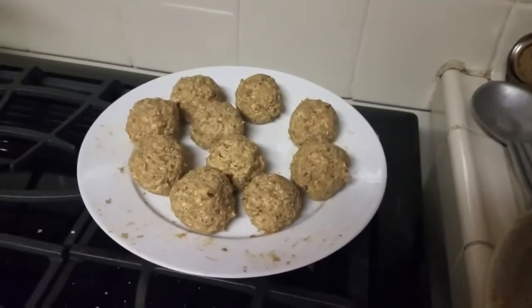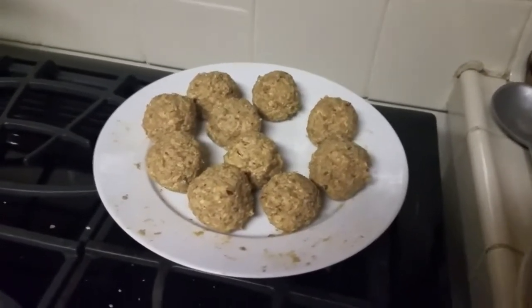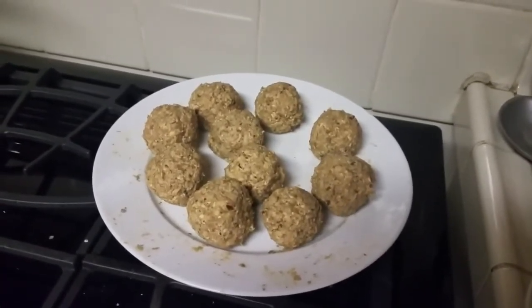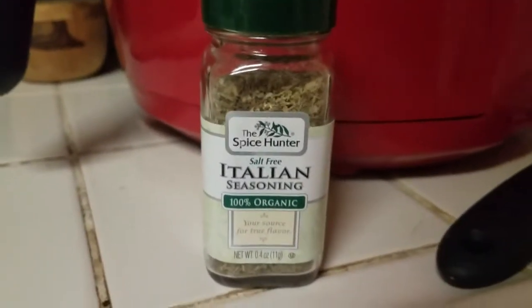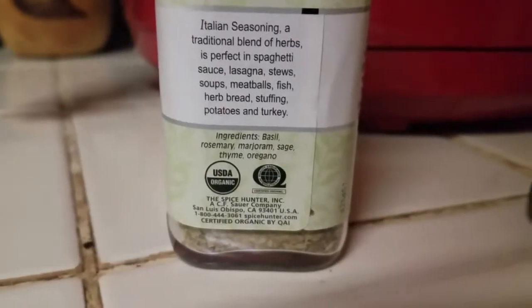Before I made them into balls, I added a ton of garlic powder and a bunch of Italian seasoning. What kind of Italian seasoning? Good question — it's the kind from the store where the bottle literally says 'Italian seasoning.' The ingredients are basil, rosemary, marjoram, sage, thyme, and oregano. If you want to build that blend yourself, go for it — but for me, nah.